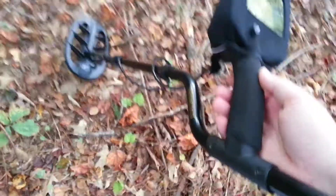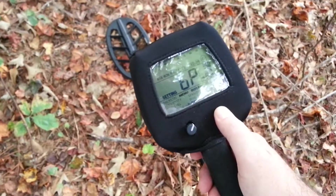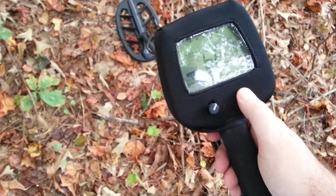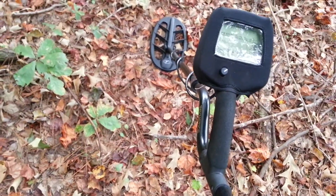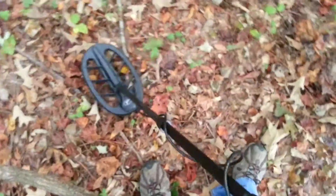I want to do a video here on the T2 SE Special Edition, the black one. I've got it in boost process, and you can see my sensitivity is on 99. I got the volume turned down, but this is about all the noise I'm getting out of the machine on 99 boost process, and as I was trying to explain on the internet, there's a lot of iron laying around this old house site. But you can see, this is 99 boost process, and you can see how quiet the machine runs.